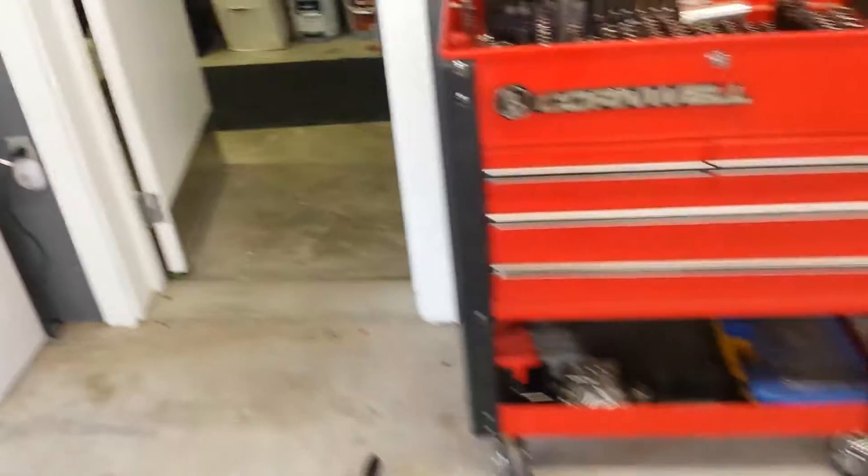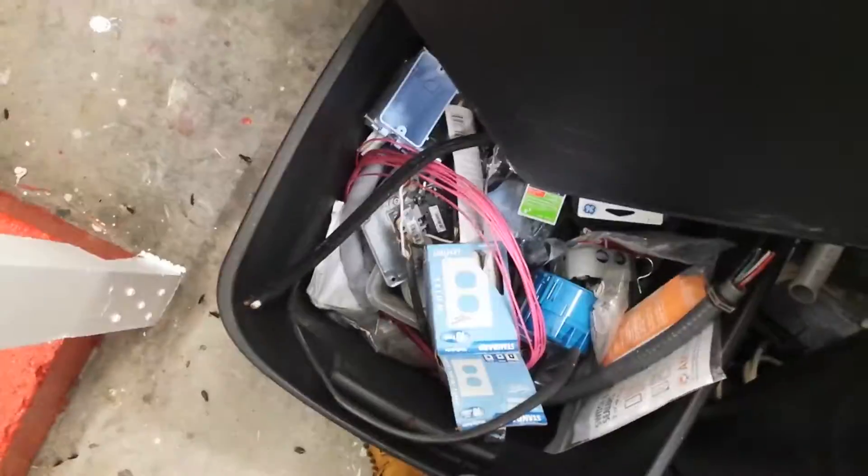I've got tote after tote of stuff that I've saved from different projects. You can see I've got these totes in here — pardon the mess, I'm trying to organize it — cables over there, all kinds of cables, electrical stuff in there.